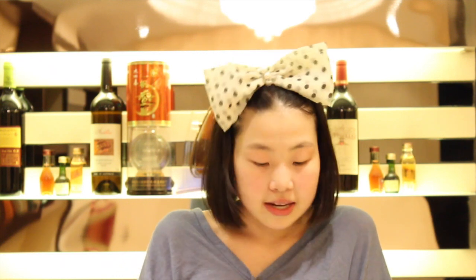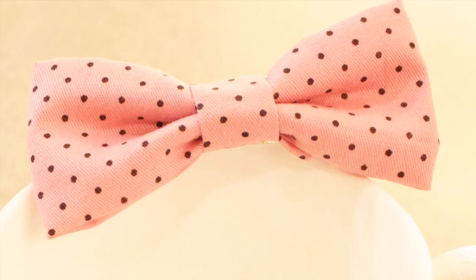Hello guys! From my head here you can probably guess what our video is about today. We're making bows! There are a lot of videos on YouTube that teach you how to make bows — I basically watched them, combined all kinds, and made it into this video. So if you want to know how to make bows like this, just keep on watching.